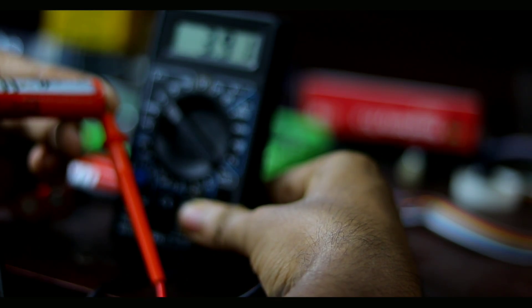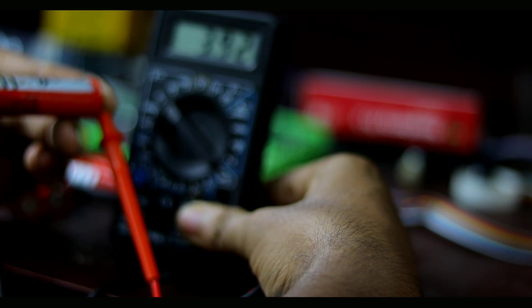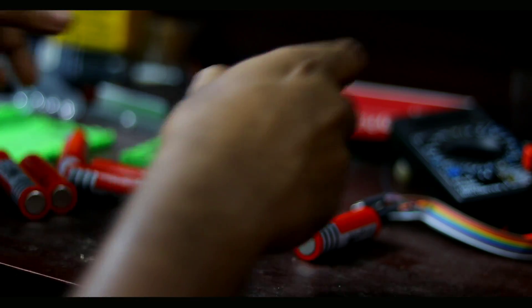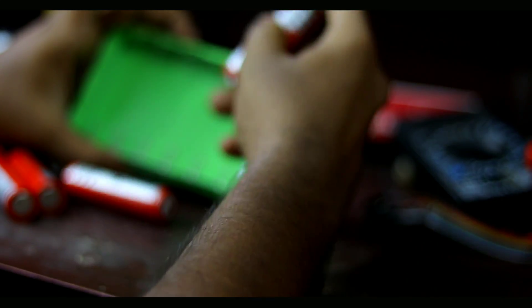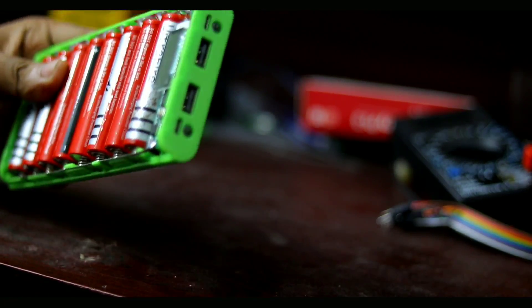There is 3.90V, or 4V. I will check this out. I will check the power output. As you can see, we have a very nice battery and now we can see our power bank.